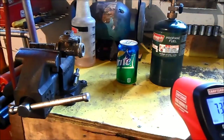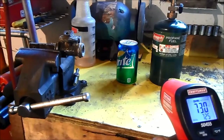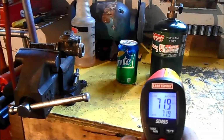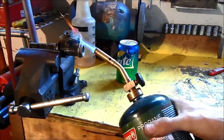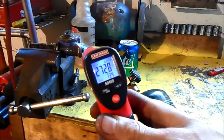This pop can, for instance, we're at 72.6 degrees. Propane fuel — 71.9 degrees. And this old wheel cylinder, you can see as I'm heating it up the temperature is going to continue to rise.